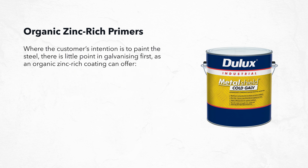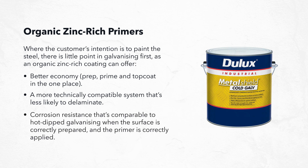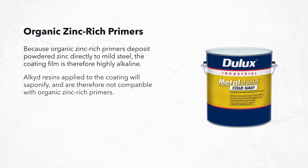Where the customer's intention is to paint the steel, there is little point in galvanizing first, as an organic zinc rich coating can offer better economy — prep, prime, and top coat in one place — a more technically compatible system that's less likely to delaminate, and corrosion resistance comparable to hot dip galvanizing when the surface is correctly prepared and the primer correctly applied. Because organic zinc rich primers deposit powdered zinc directly to mild steel, the coating film is highly alkaline, and alkyd resins applied to the coating will saponify and are therefore not compatible with organic zinc rich primers.